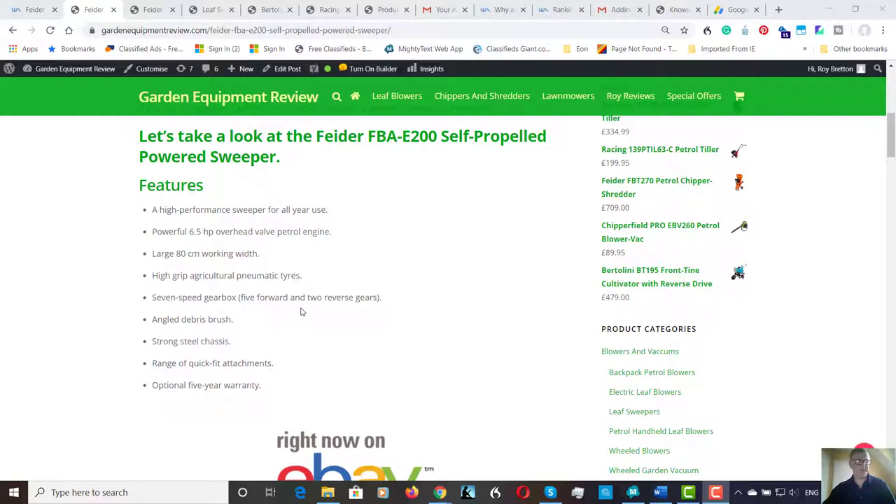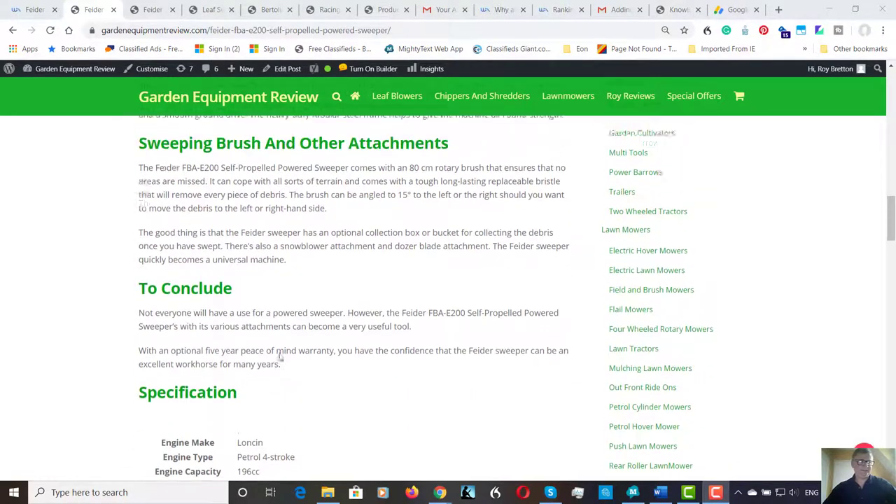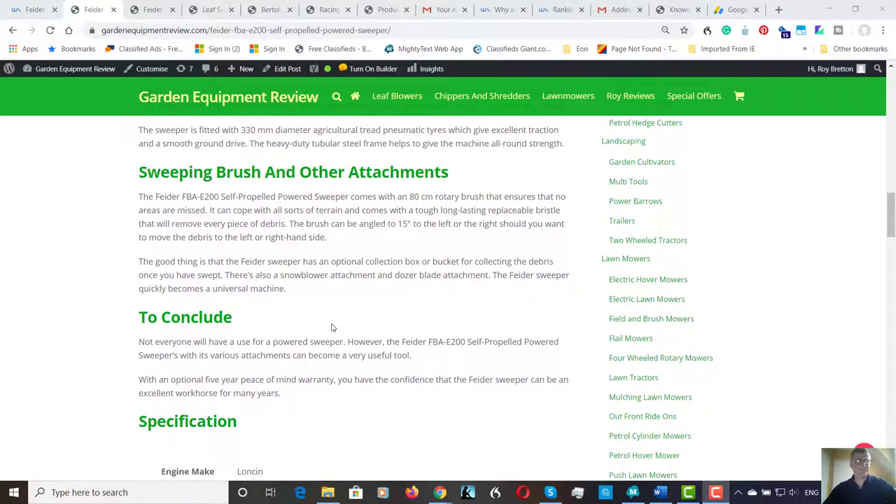It makes it quite maneuverable depending on what conditions you're working in. If you've got stubborn dirt you need to sweep more, you just go slower. Strong steel chassis, with a range of quick foot blade attachments, which include the rotary brush that comes with it, the collection box or bucket, the snowblower attachment, and a dozer blade attachment — making the machine more universal.